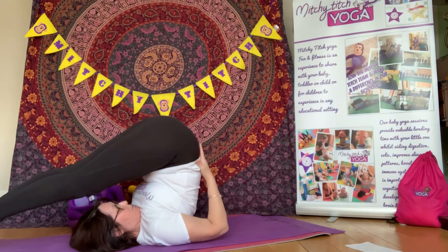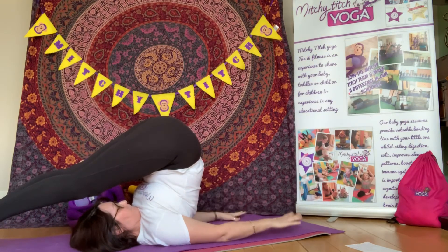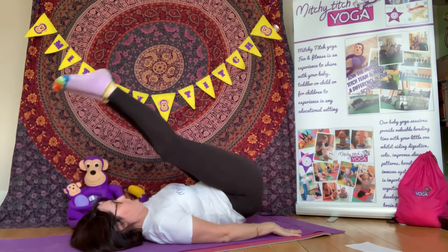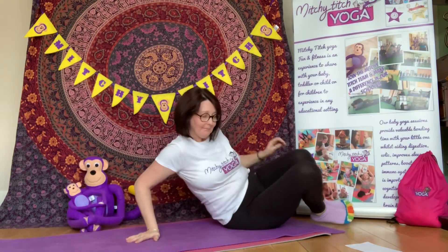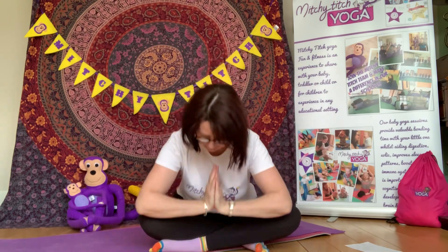Remember, if you need that support, you can hold your hips here. And down we come. That was great everybody, well done. Always remember to practice, and make sure to do those warm ups before you start. Namaste everybody. We'll see you next time. Bye bye.